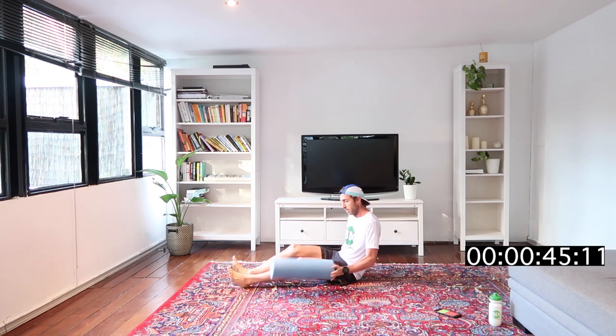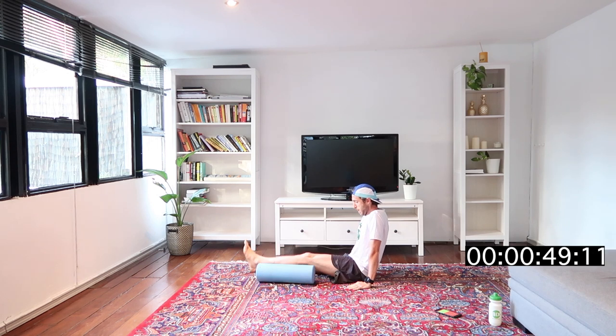Nice and controlled, just warming up through it. The hip flexor is doing a lot of work — make sure you stay upright so the lower back doesn't take over. You can support yourself with your hands on the ground; it gets harder if you don't. Last four seconds... three... two... one — well done!